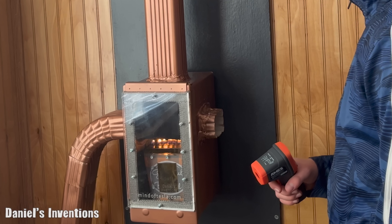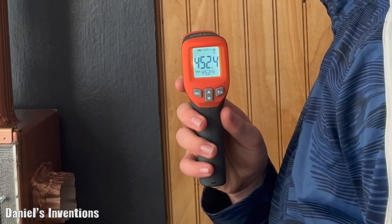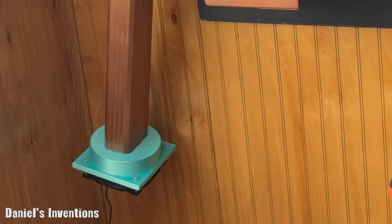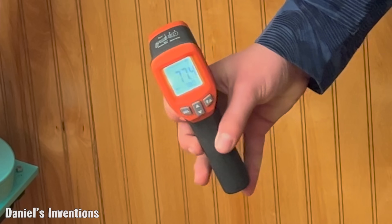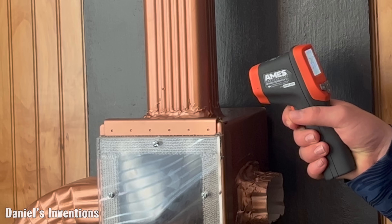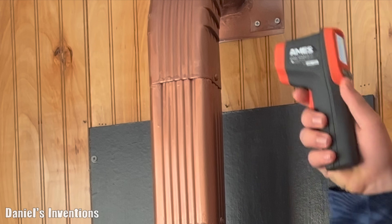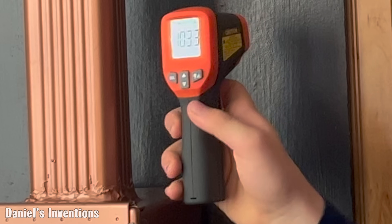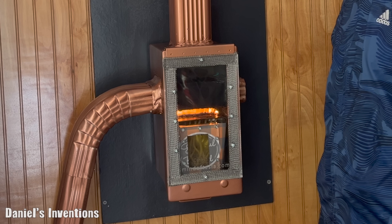We are going to measure the temperature at the output — it is around 452 degrees. The temperature at the input is around 77 degrees. The temperature of the exhaust pipe is around 134 degrees, and the top of the exhaust pipe is 103 degrees. The top surface of the heater is very hot and you could probably cook something on it.